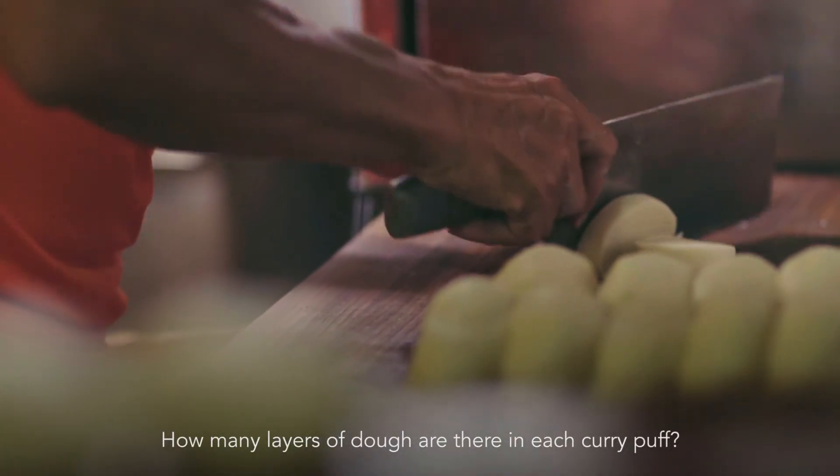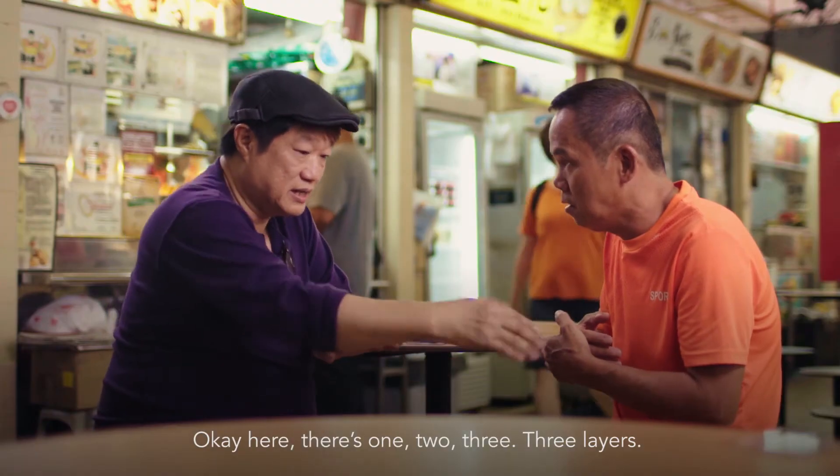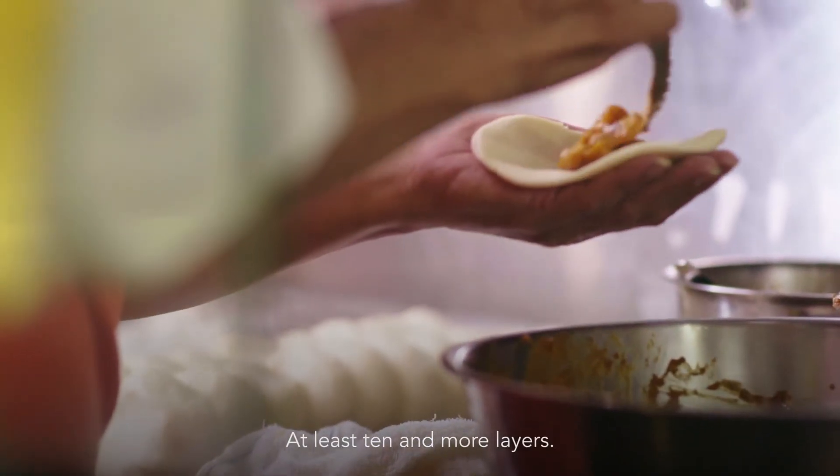When you roll it, how many times do you roll? This one — two, three times. This one? At least a few times.